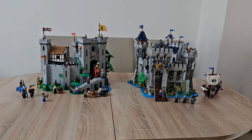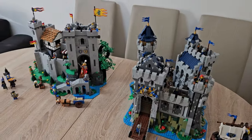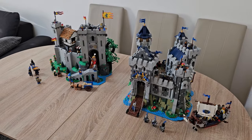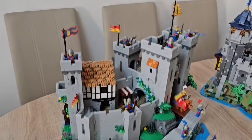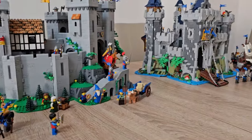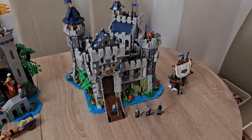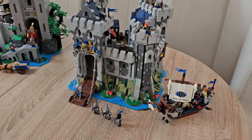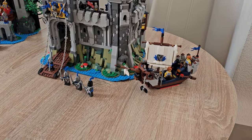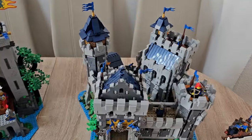Hello and welcome back. Today I want to show you the Lion Castle, set number 10305 — I believe everybody knows about this one — and next to it we have the Falcon Master's Castle by Made With Bricks, using four of the 31120 Medieval Castle sets. It is a beauty on its own.